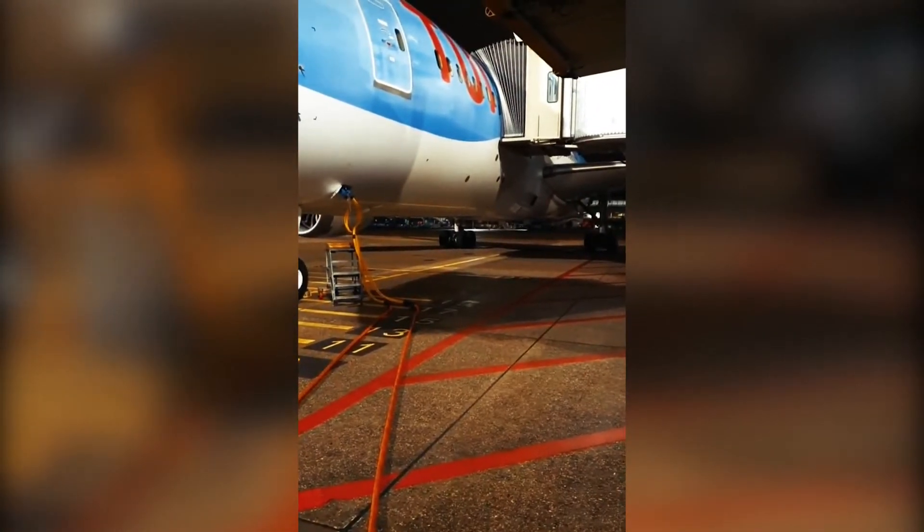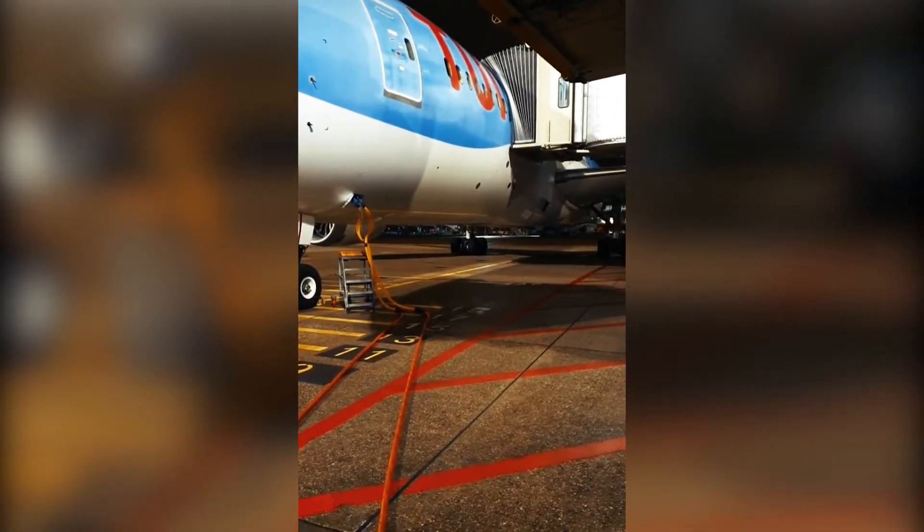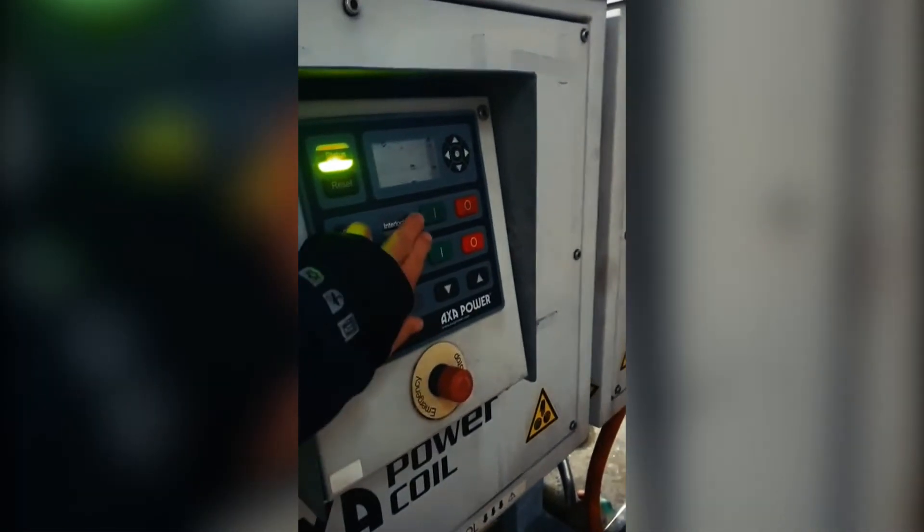To power the aircraft we have the ground power connected over there. Here are the two units — we turn them on to power on the aircraft.